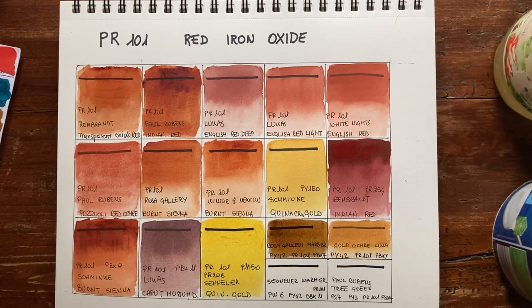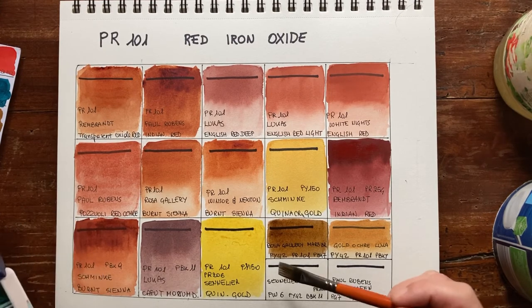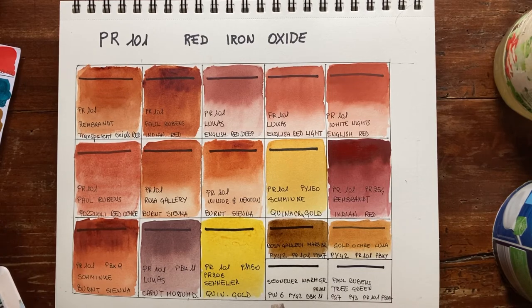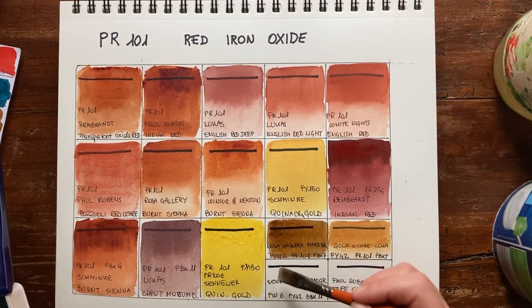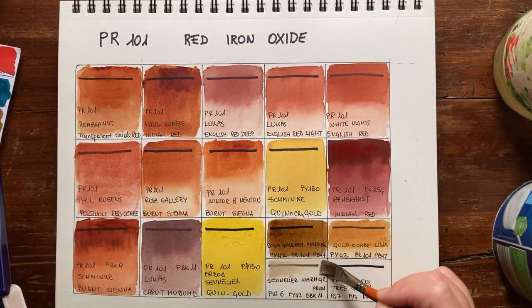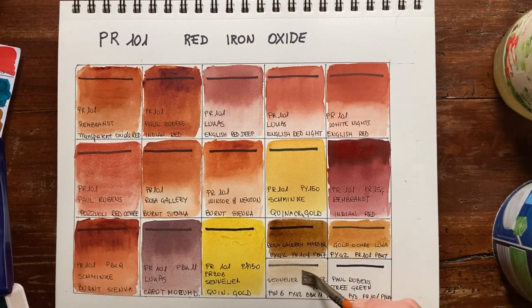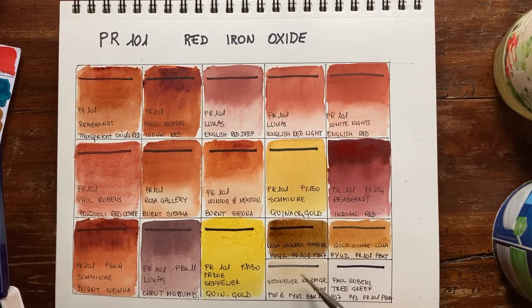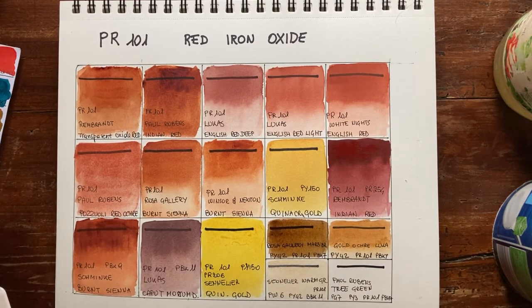Then we have one of my favorite colors — Warm Grey by Sennelier. It's made with PW6 (Titanium White), PY42 (Yellow Ochre), a little black, and PR101. PR101 is the last ingredient — just a touch of it. But it's an opaque, warm, very light grey which can be very useful for flowers or clouds — a sort of Titanium Buff, but prettier than Titanium Buff.